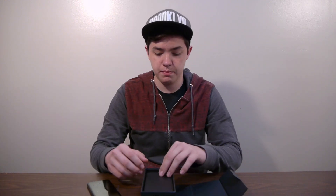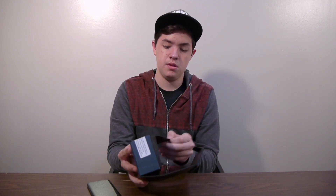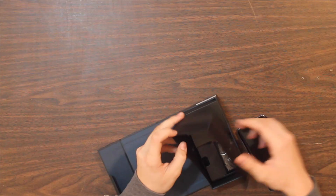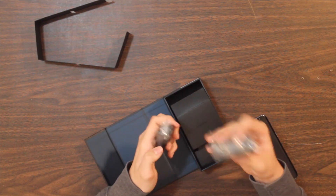Let's see what we got in the box. There's a bunch of paperwork. On the back we have a SIM card removal tool right here. We got the charger.